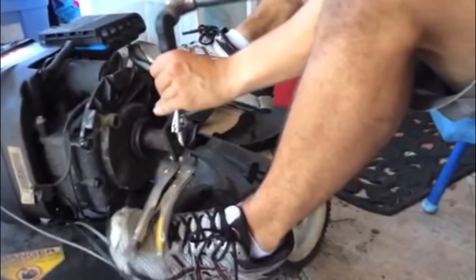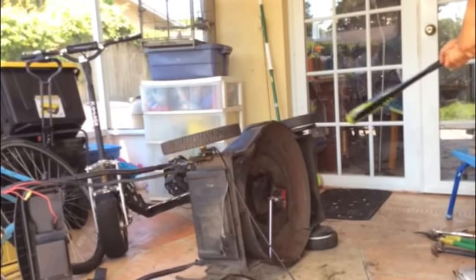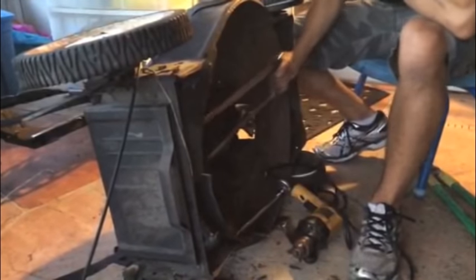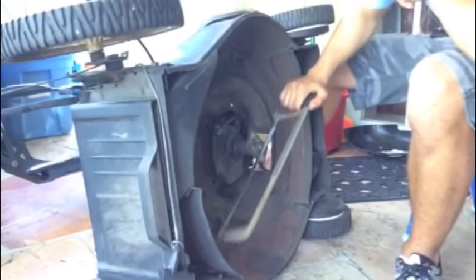A few days ago I ran into the most significant challenge of this project so far. Basically, the bolt that attaches the blade adapter to the shaft of the mower was on so tight that no matter what I did, it wouldn't budge. So I was forced to cut off a little piece of this bolt so that it could have a more grippable shape, and then after soaking it for a whole day, letting it marinate in this magnetic lubricant, it came right off with some pressure pliers.